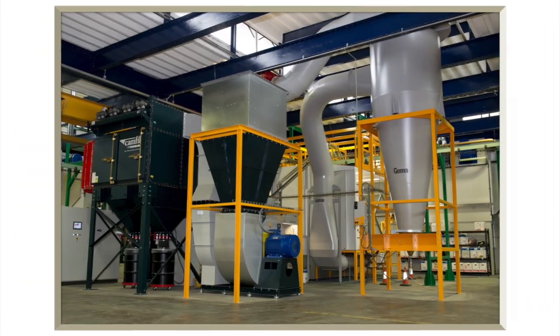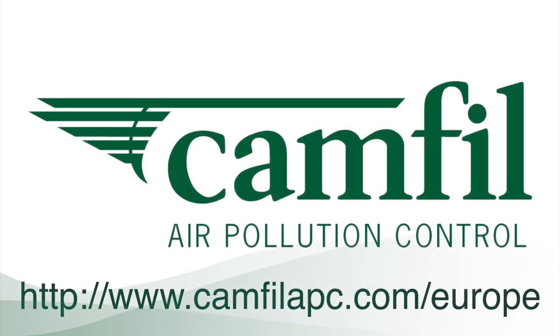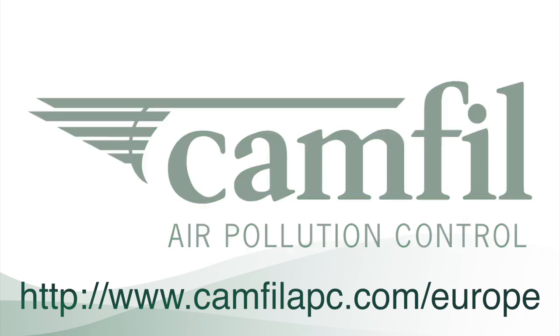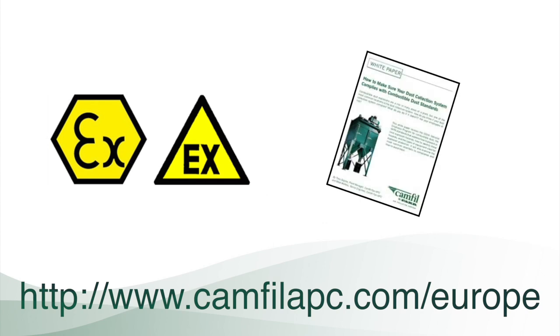For more information about the products shown today, please visit our website at www.camphillapc.com/Europe. It is full of videos like this, as well as information on ATEC's European guidelines and product white papers.